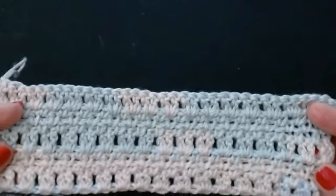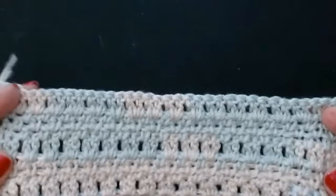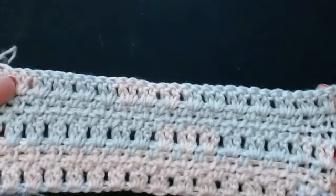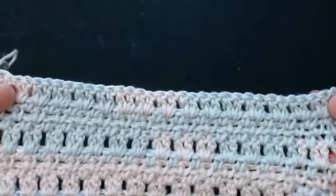Hello everyone and welcome back to my channel. Today I'm going to show you how to do this little sample that I've done. I want to show you how to do this pretty little pattern.